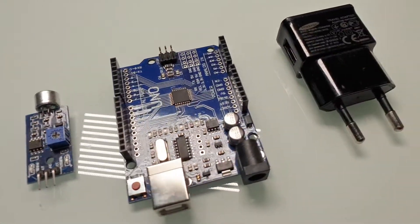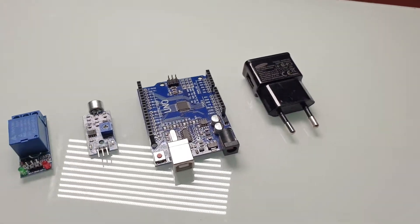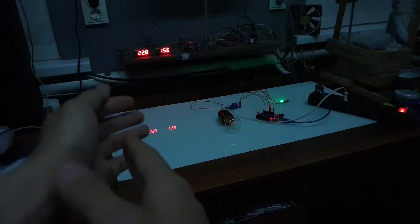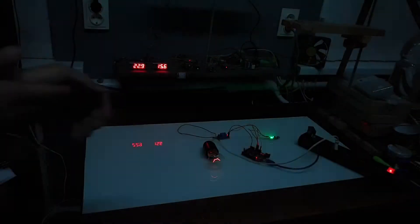Today we're going to build what in the past was considered a pretty futuristic technology — a clap switch. Basically, you just clap to control your lights. All you need to do is clap two times. Building such a device nowadays is pretty easy, so stay tuned and let's get started.